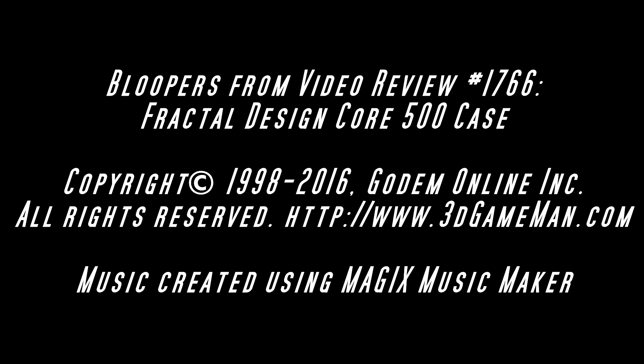Another blooper video done. I don't know what to say except — hello again, I'm Rodney Reynolds from 3DGameMan.com. That's probably a better way to say it instead of rushing through it. That's normally how I say it — I have to slow down.